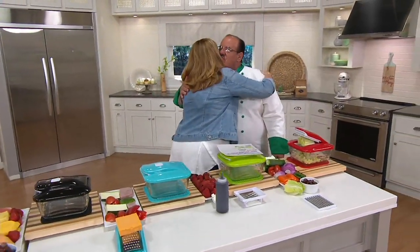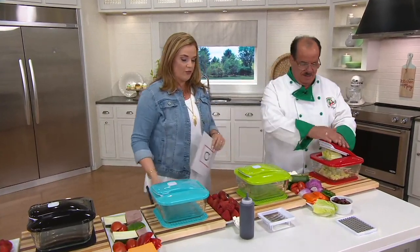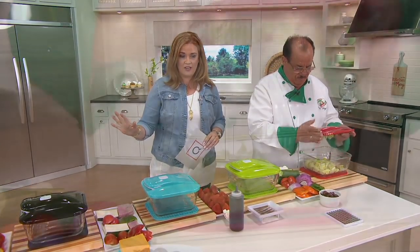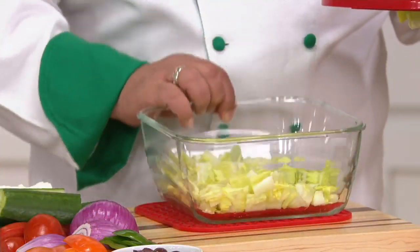Hi, good to see you, Mary. It's so good to see you. Hi, everybody. Chef Tony Notaro and I have been friends for almost 12 years. Yes, almost 12 years. Love this gentleman. He is a best-selling cookbook author and an incredible chef in the kitchen. But what he has brought us today from Genius is exactly that.